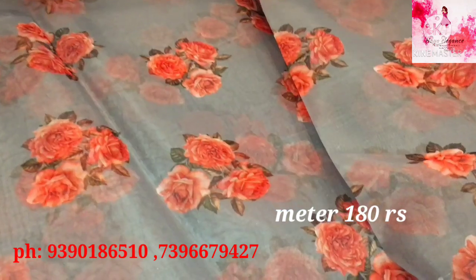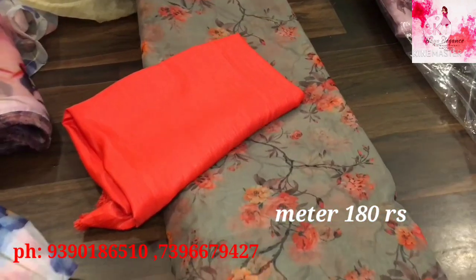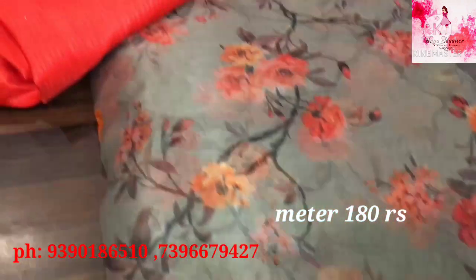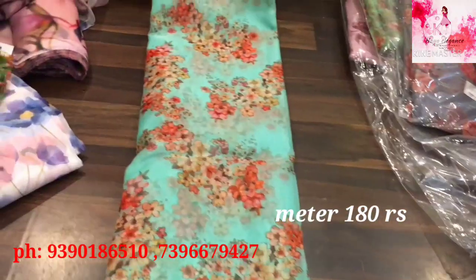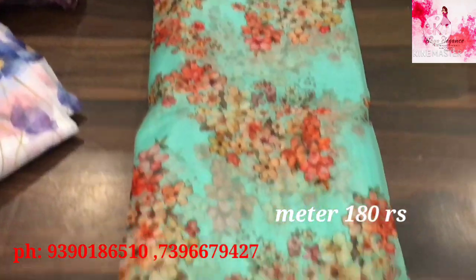This is a full floral print. This is a grey color organza. This is an orange color floral print. This is also a peach color.